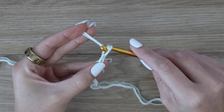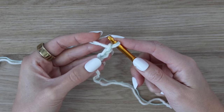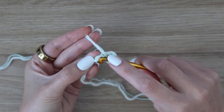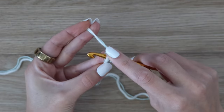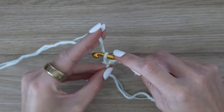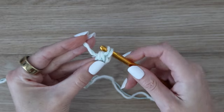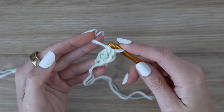For the foundation double crochet, chain three — yarn over and pull through three times. Then work your first stitch into that very first chain that you made. Yarn over, insert your hook into that back bump, making sure those two yarns don't split apart. Yarn over, pull up a loop — three loops on your hook. Yarn over, pull through the first loop only. Yarn over, pull through two loops, then yarn over and pull through the final two loops. That is one foundation double crochet stitch.